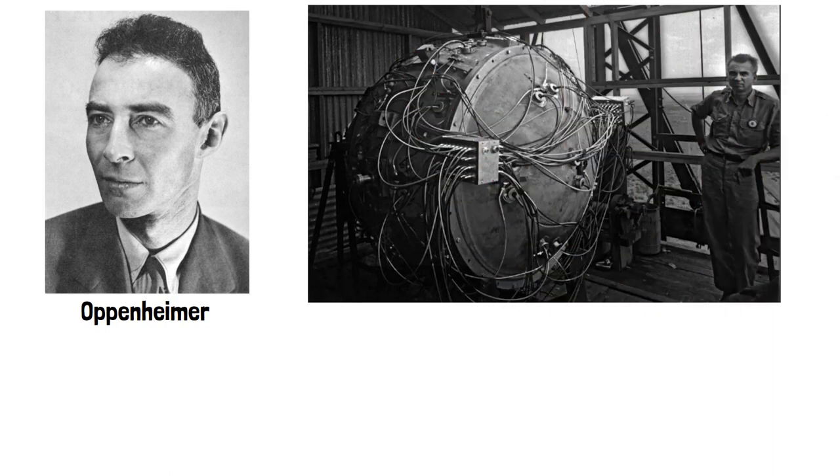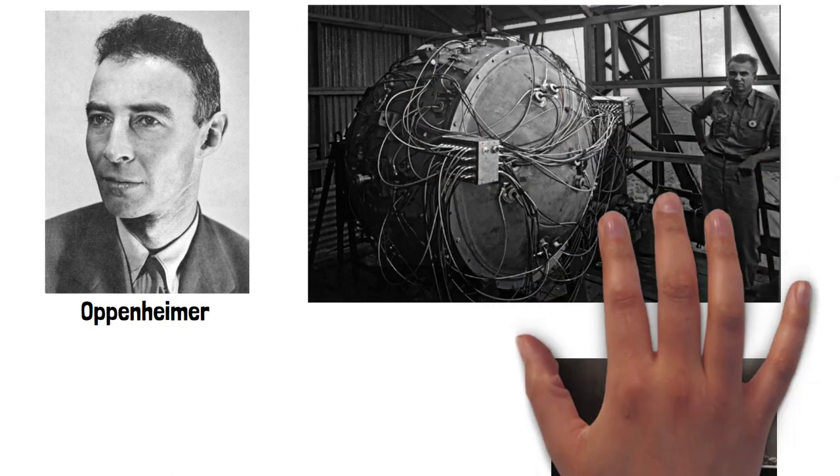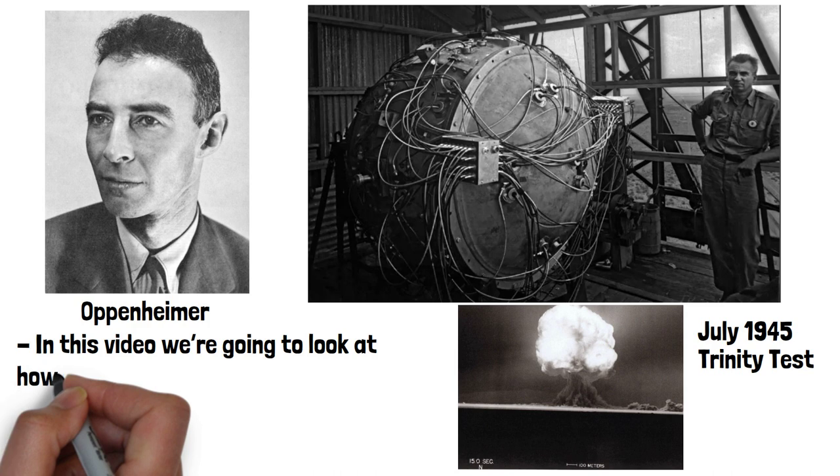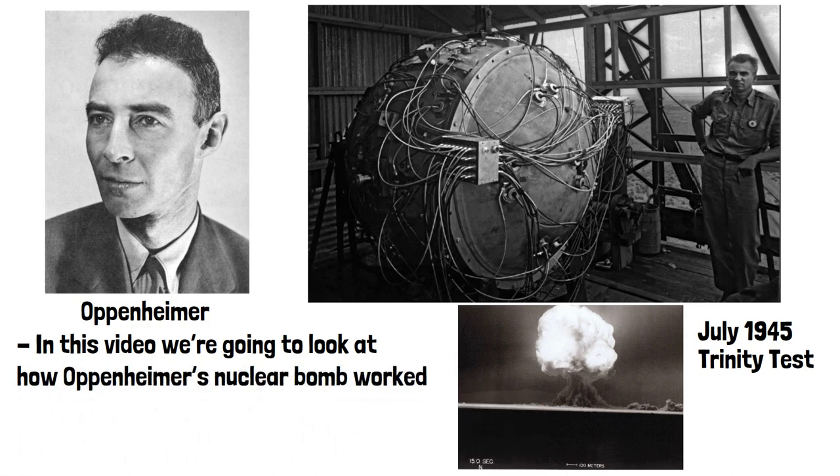After years of work from the nuclear physicist Oppenheimer and countless others during the Manhattan Project, the world's first nuclear bomb named Gadget was detonated in New Mexico in July 1945 during the Trinity Test. In this video we're going to look at how Oppenheimer's nuclear bomb worked from a technical point of view.